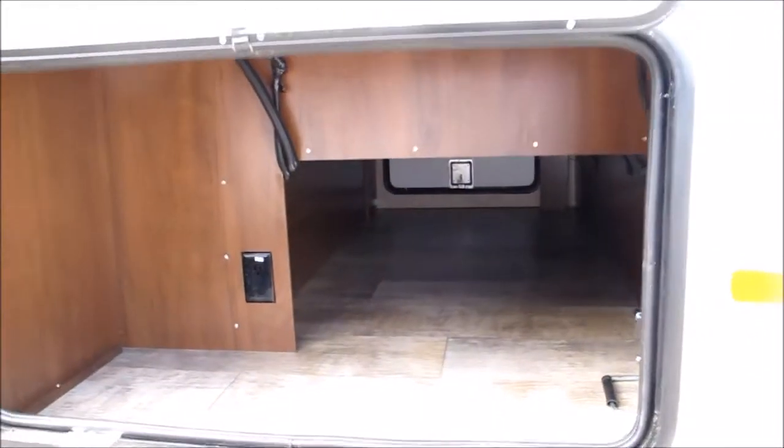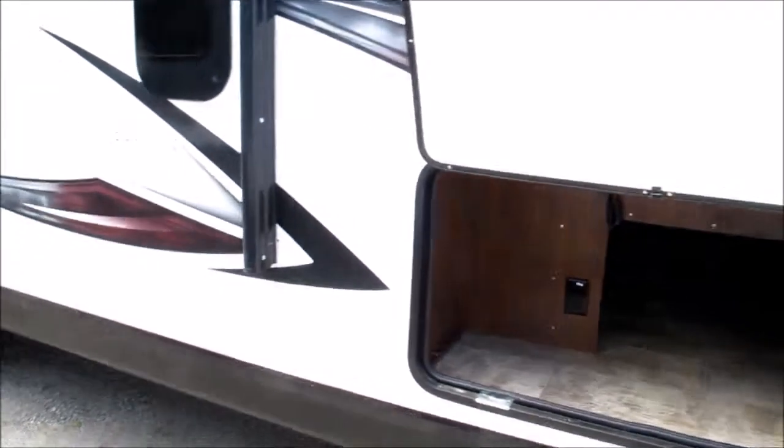Super huge pass-through storage. It's got power stabilizer jacks at all four corners.